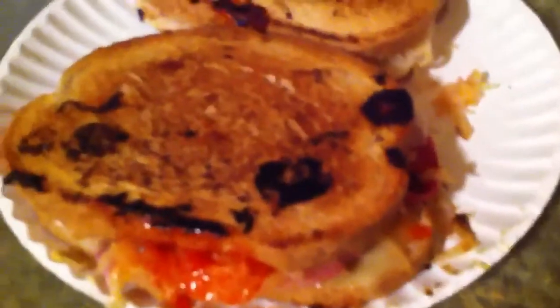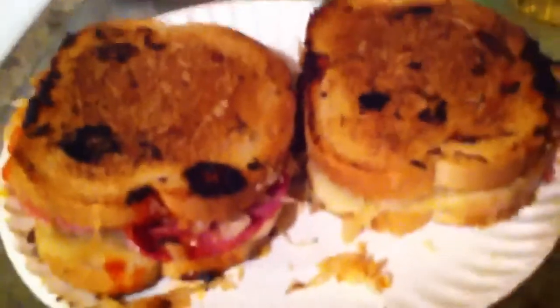It's hot as hell up here right now because this griddle is set to 375 degrees and it's hot. So I'm gonna go enjoy my Reubens and some tamales.